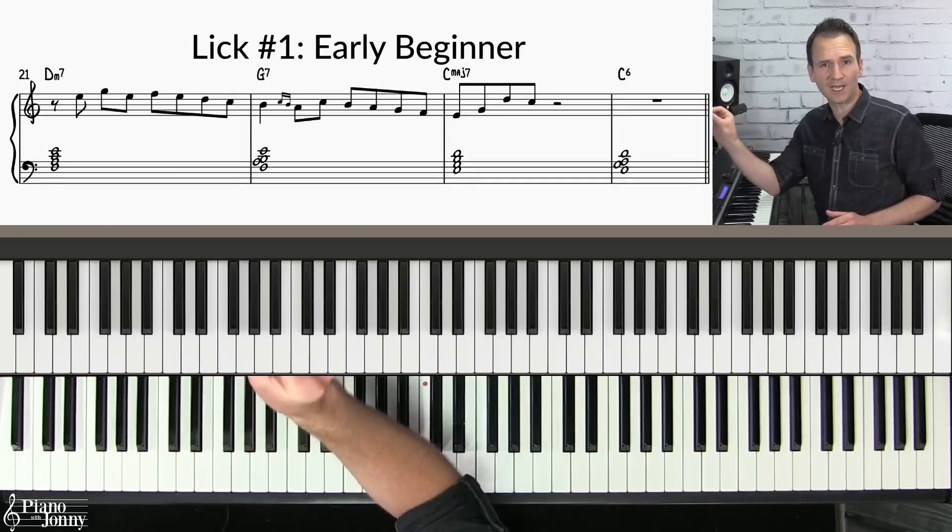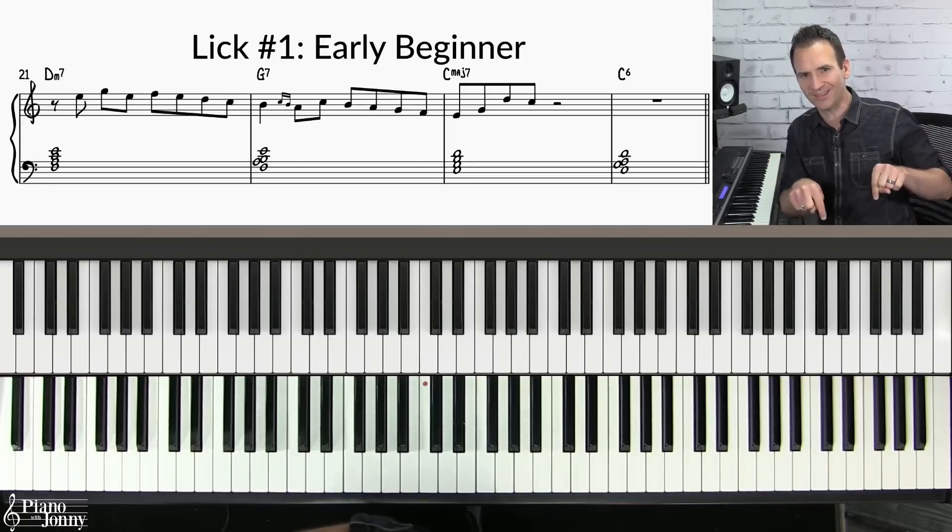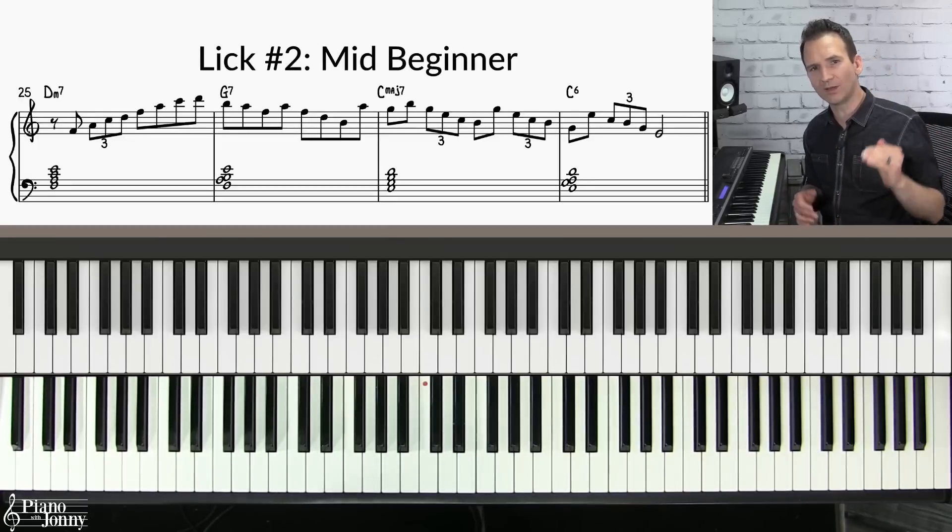If you want to do a deep dive on this technique, check out our course 'Two-Five-One Soloing with Chord Tone Targets' — I'll put a link below. Lick number two is the next level — you'll want to play this if you are a mid-beginner. Here's what it sounds like.